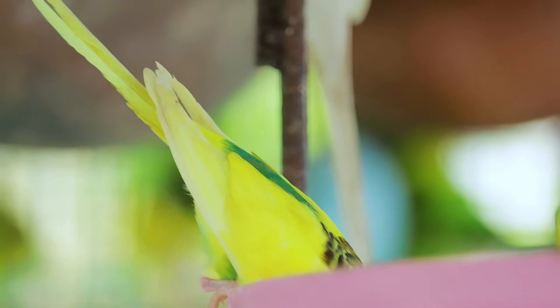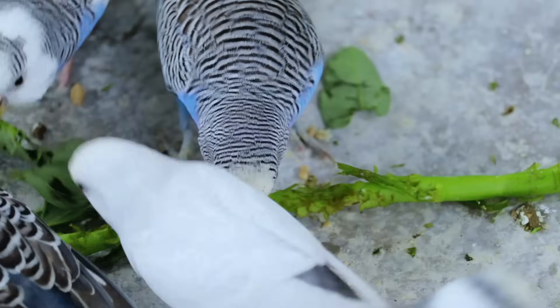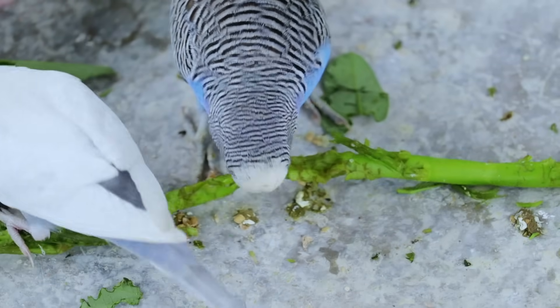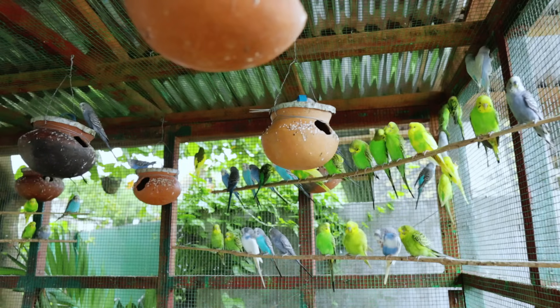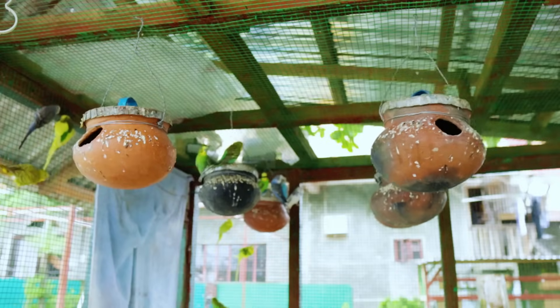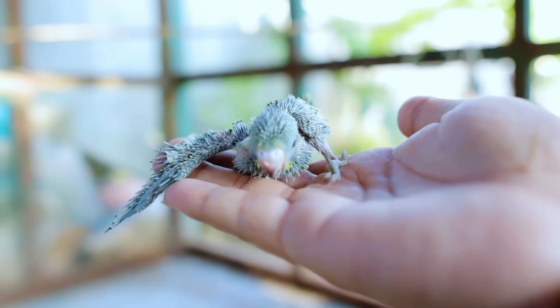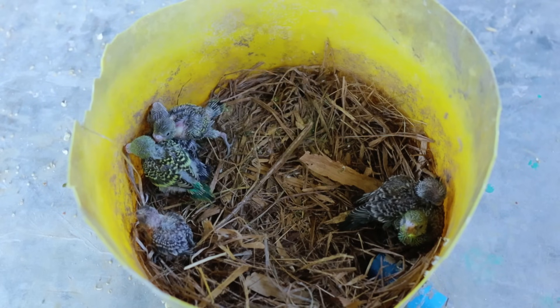Of course, we don't forget to mention moringa, pepper, water spinach, and even the cattle bone — these are really very important in breeding our parakeets. As you can see, all these boxes have so many babies, and these babies are so healthy and doing so well. We can see another batch of babies that will fly out from the nest boxes in just a few days from now.